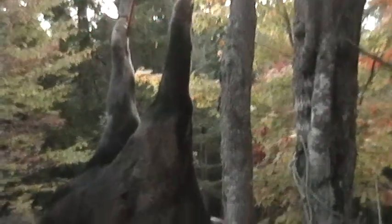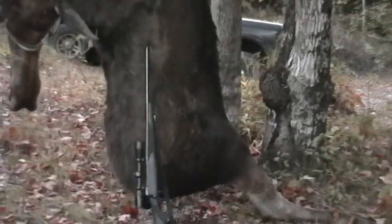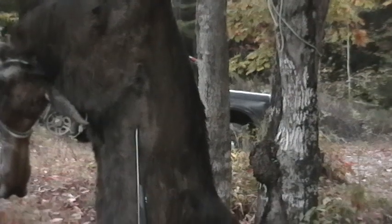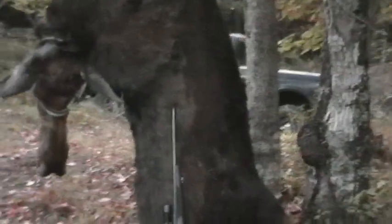We just kind of hung it temporarily here last night — it was nice and cool. This morning we'll take it out and register it, we just wanted it off the ground. We'll knock the hide off it too. It was real cool last night so I think it did quite well.